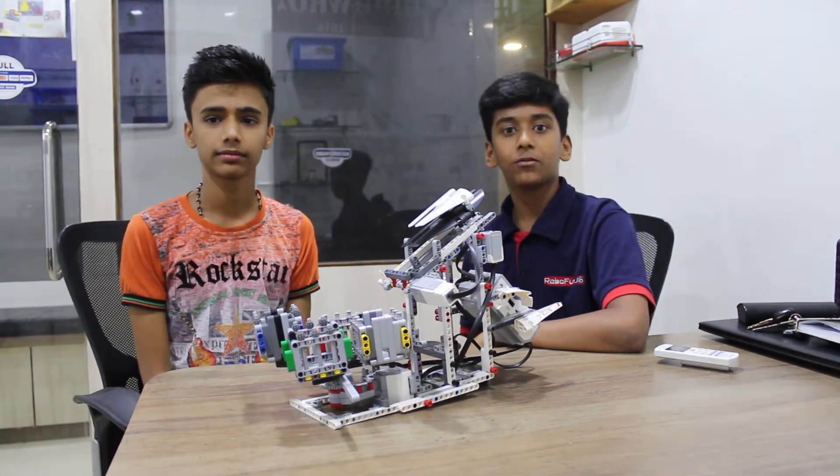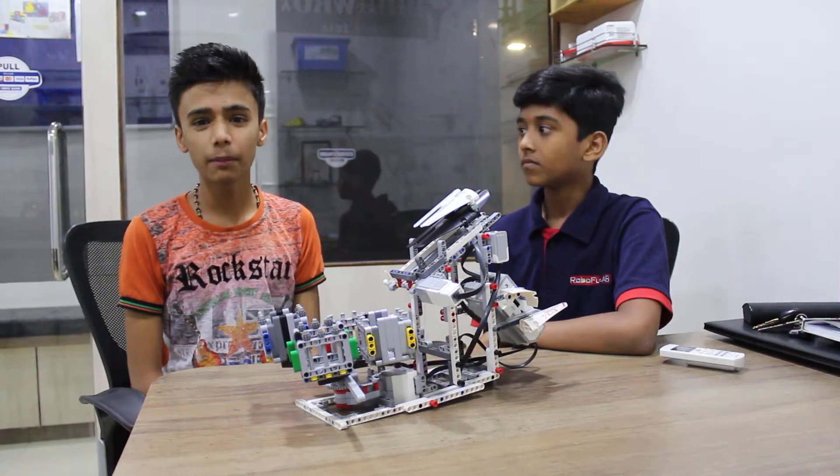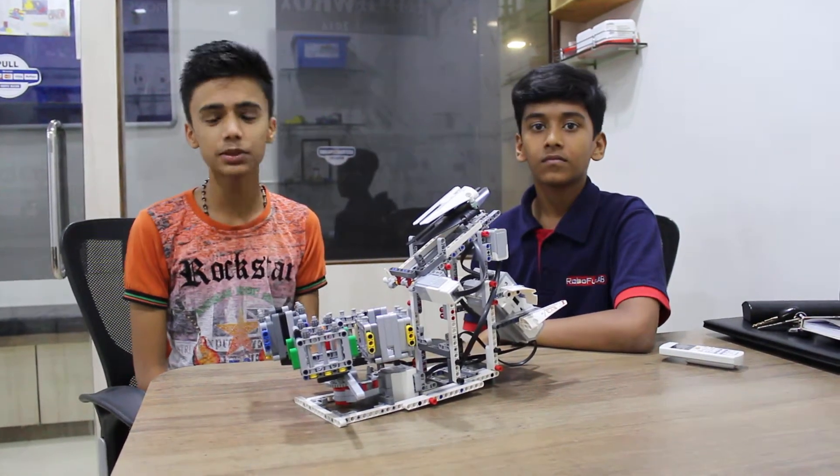Hello everyone, my name is Shriroop Nilakhe. Myself Om Palmar and we are from Robofun Lab Surat.